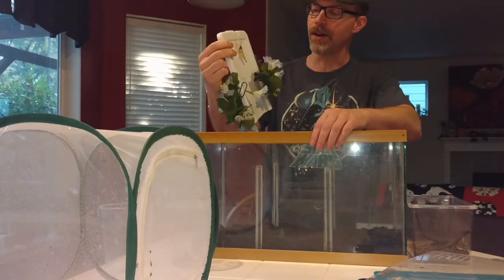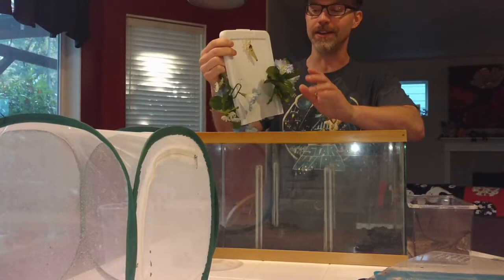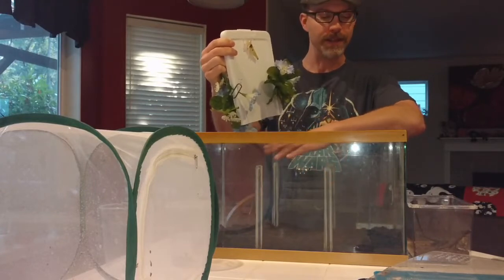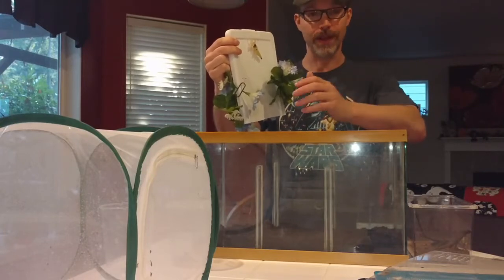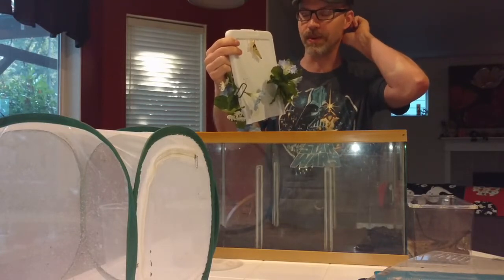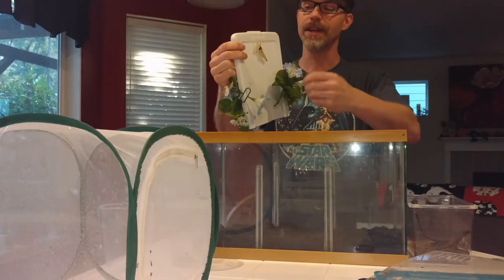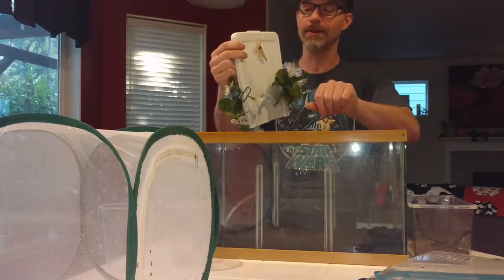Pretty much all of my tanks are functional rather than display tanks. I just have so many things coming and going and so many different bugs all the time that I don't spend a lot of time keeping them looking pristine. I'm always really inspired by what customers send me after they get pet bugs from the Bugs on Cyberspace website — they have beautiful tanks, desert display tanks in particular for death-feigning beetles and other desert beetles, and even beautiful planted terrariums. A lot of dart frog keepers are really good at that.